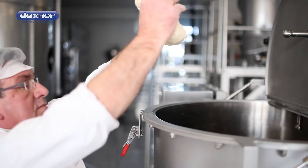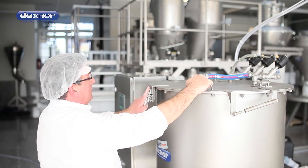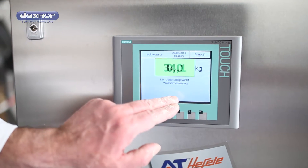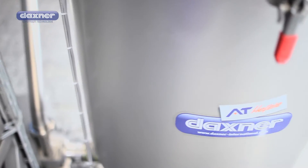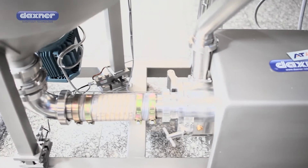This is made possible by the machine's special micro-crushing technology. The machine is very easy to operate, and this begins with entering the recipe. The addition of water, for example, can be dosed with maximum precision right down to a decimal point. Everything else is done automatically by the machine.